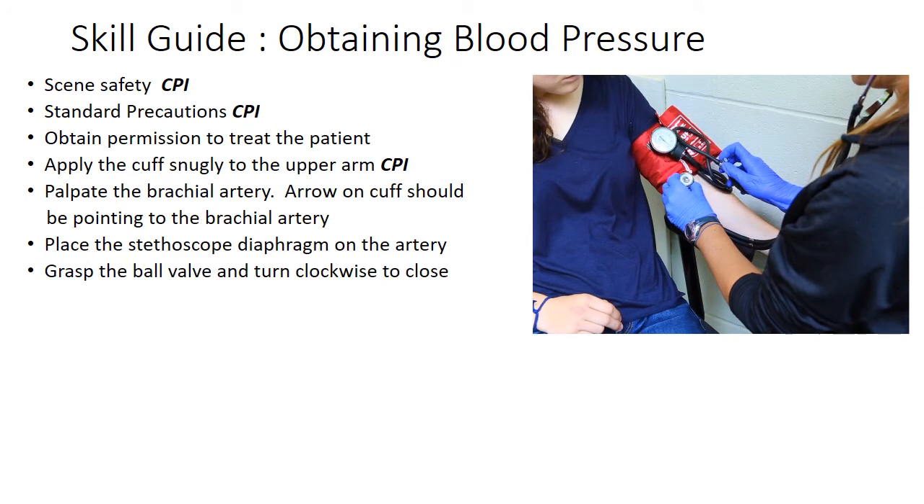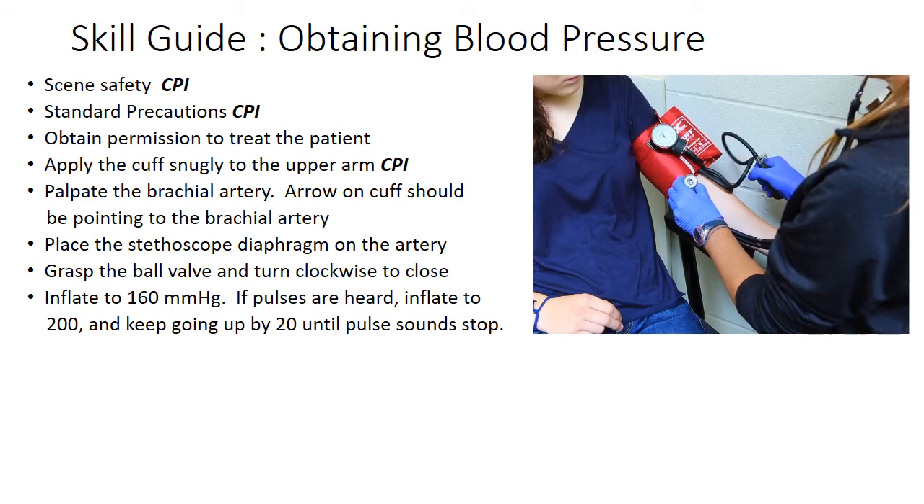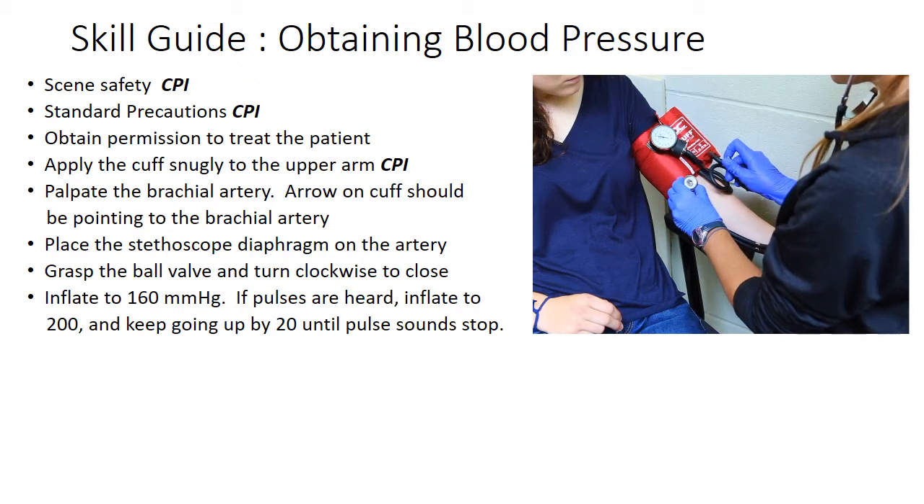Grasp the ball valve and turn clockwise to close. Inflate the cuff to 160 millimeters of mercury. If pulses are heard, inflate to 200. Keep going up by 20 until pulse sounds stop.